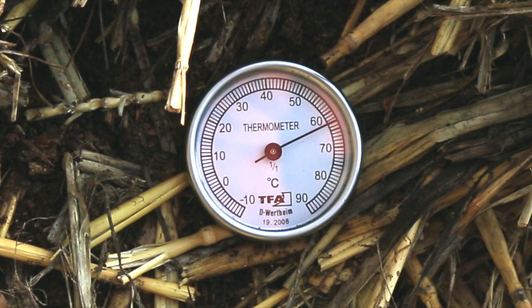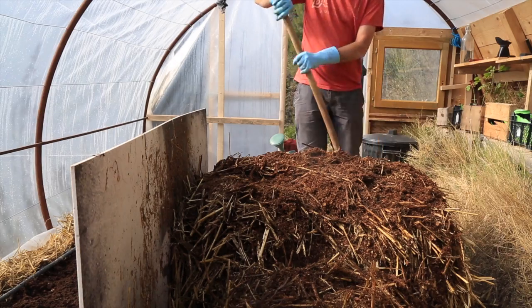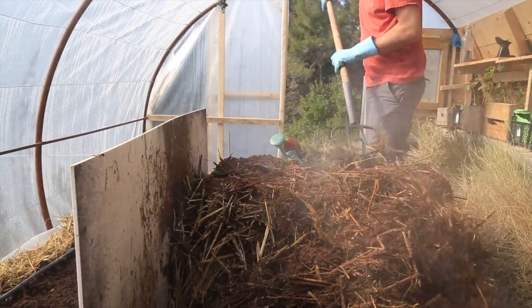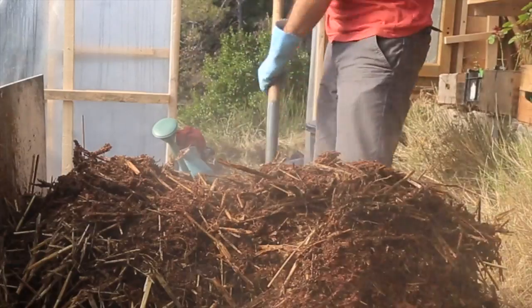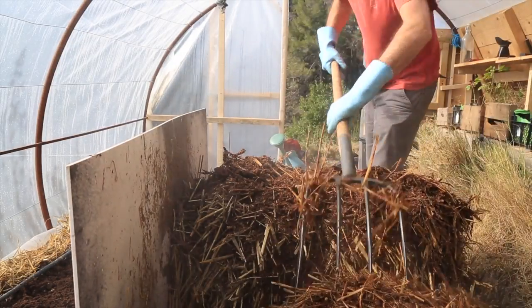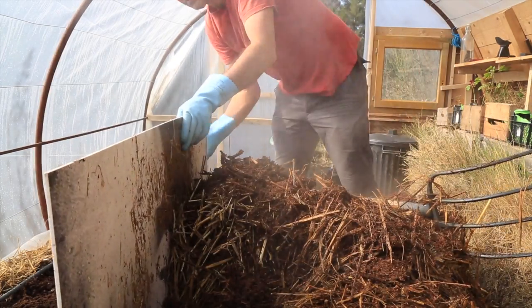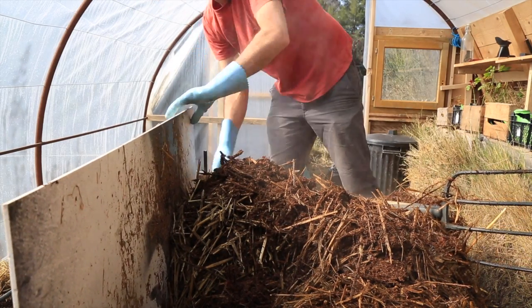So I'm going to turn it now, giving the bacteria new opportunities to eat more hay and more horse manure. The great thing is the heat that these bacteria are giving off — you can really see that steam coming up, 65 degrees Celsius. The idea is to put the outer layers in the middle and the hot layers on the outer side. I put this piece of plastic boarding so that the manure compost doesn't go onto the seed bed.